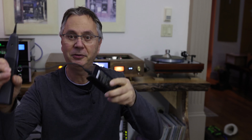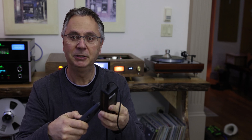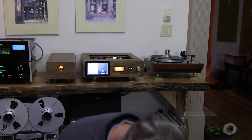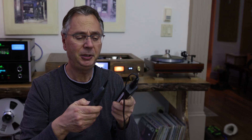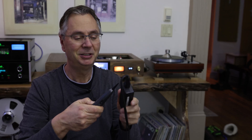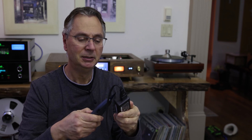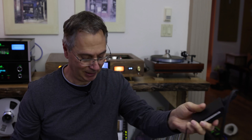Another thing you can test is power supplies. This is a switching power supply — you can hear the noise on it. And if we plug in a different one, let's try this one for example — it's another similar power supply — much quieter. So they're not all the same. It doesn't ripple like the other one.